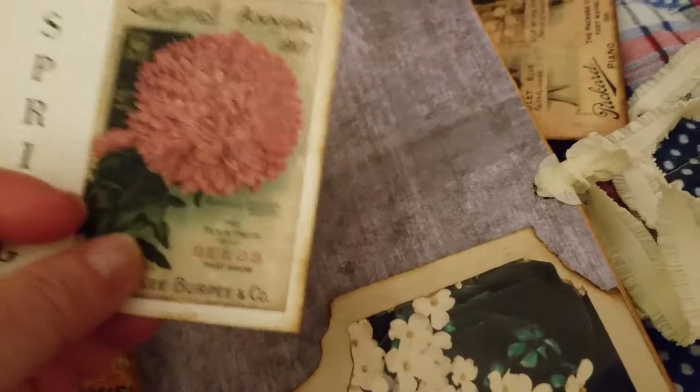And this journal card for spring. And that is my very first ever peacock junk journal.